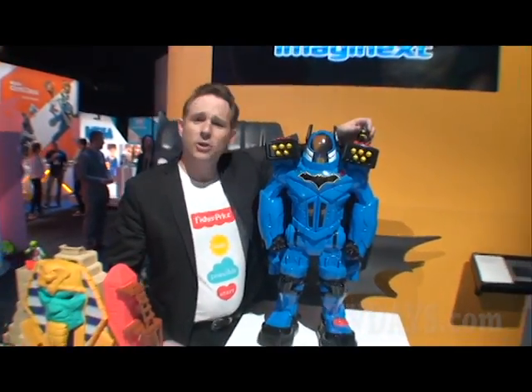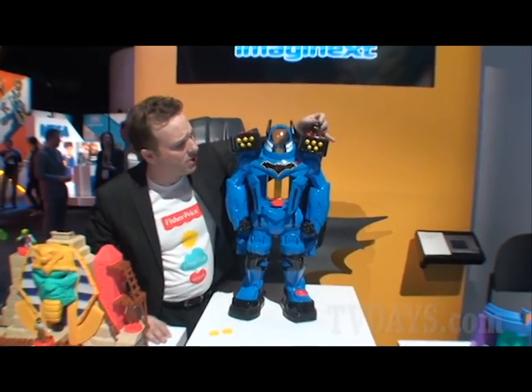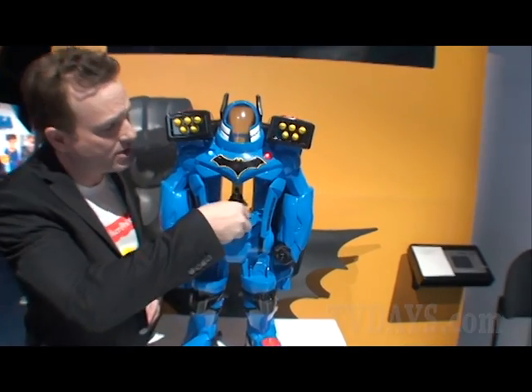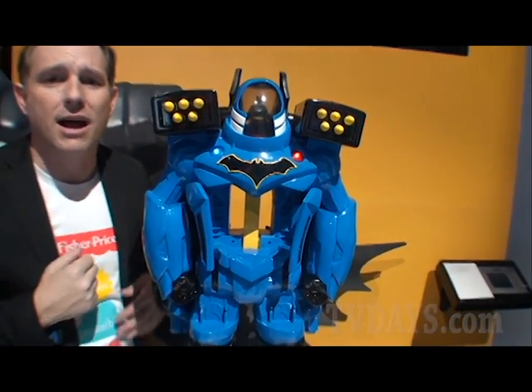You take your Batman action figure, put it on the ImagineX power pad, turn it — opens up the chest, revealing the headquarters. Put Batman in the elevator, he goes up into the cockpit, ready to fight crime.